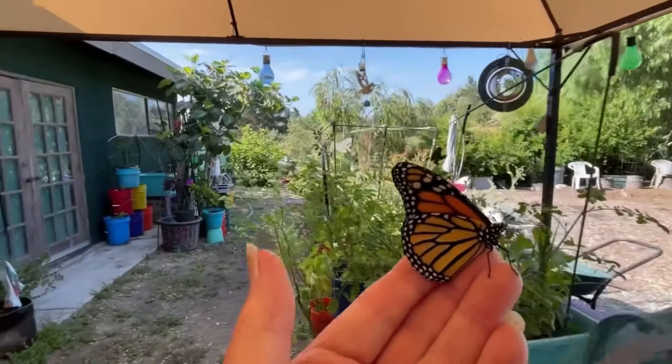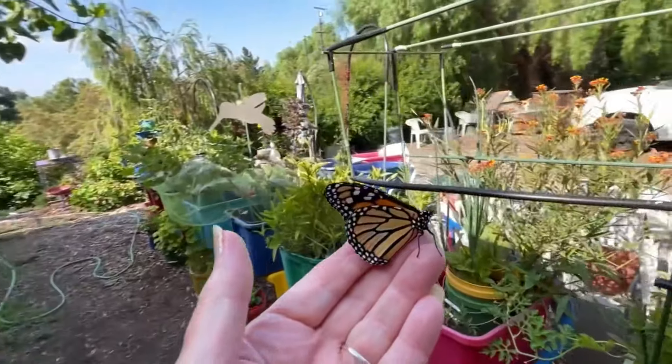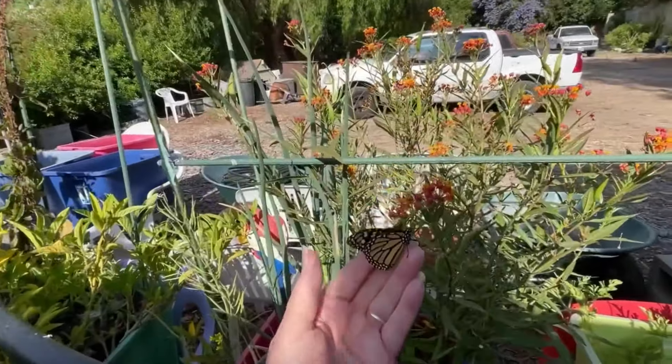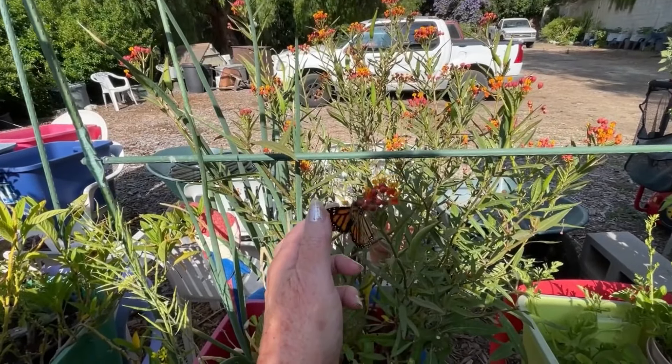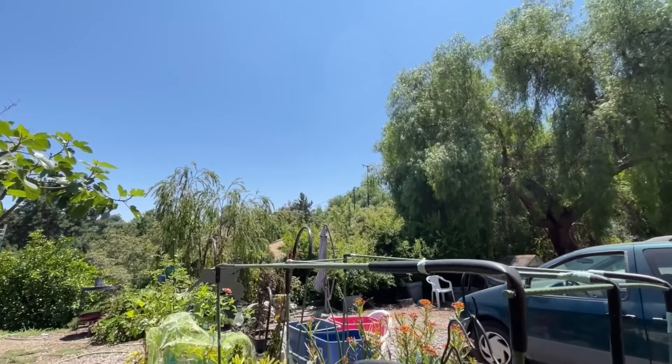Everybody's got their own challenges in their garden. So you have to look and see what is yours. Write it down and look at it and say, okay, how do I fix this? Because I do believe when it comes to gardening, we can fix everything. And it doesn't have to cost us a lot of money. We just have to step back.